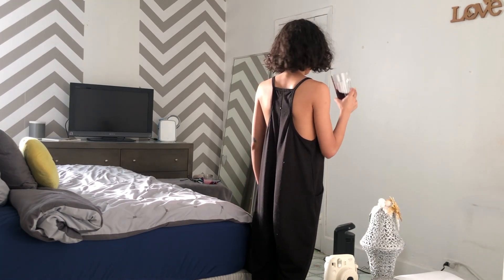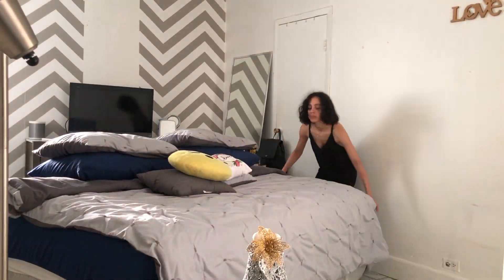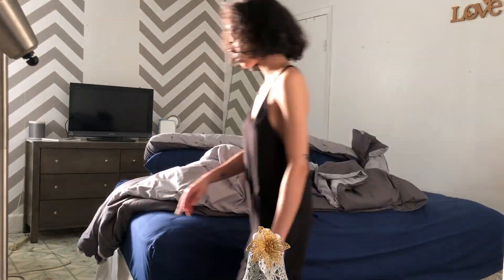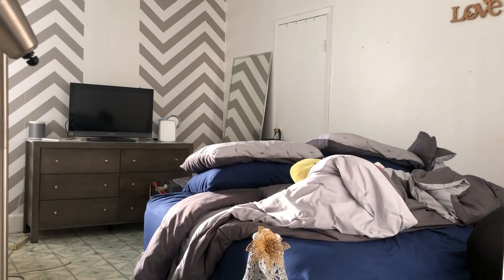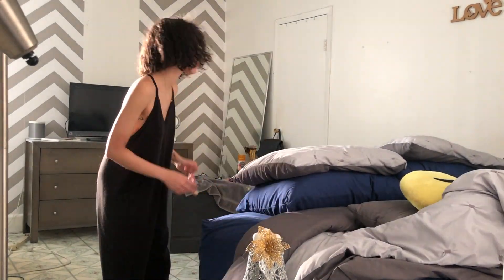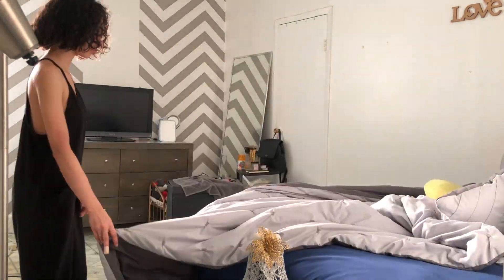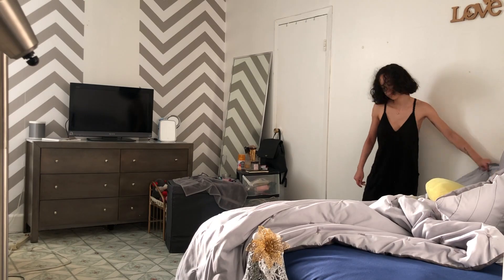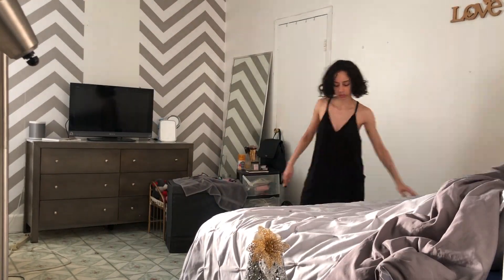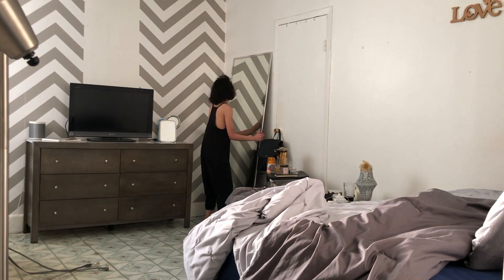The next thing you guys are going to see me do is move my bed over to the only corner I have in my room — literally the only functioning corner. I did place an order for a platform bed, which will give the illusion of a bigger, more open space since the bed will sit a lot lower. I also end up moving that big mirror that you guys see in the corner — kudos to me.